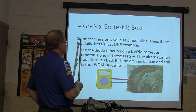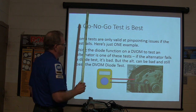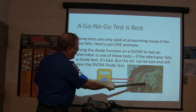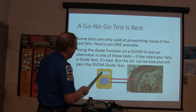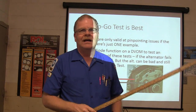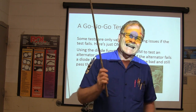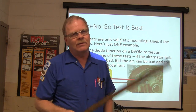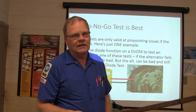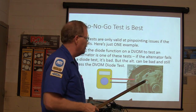Some tests are only valid pinpoint issues if the test fails — this is just one example. Using the diode function on a DVOM to test an alternator is one of those tests. If the alternator fails the diode test, you set your meter on diode test, go to the positive terminal of the case, look at your reading, switch the leads around, look at your reading again. It'll easily read .551 one way and nothing the other way. If it's not reading either way or reading both ways, that's a go/no-go test — you're done. But it can pass that test and the alternator can still be bad. That doesn't tell you if the brushes are worn out or if the rotor's open — it only tells you if you've got problems with the diodes.